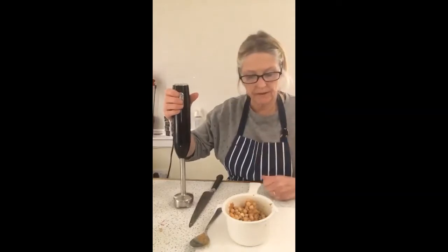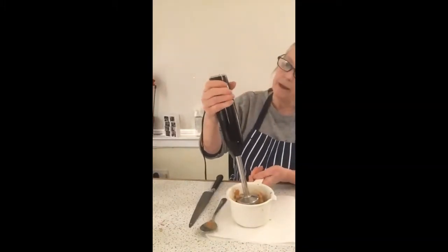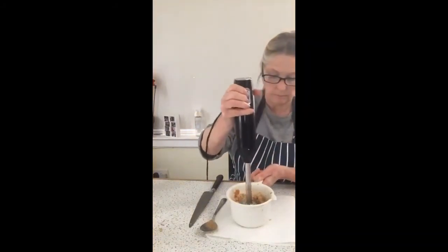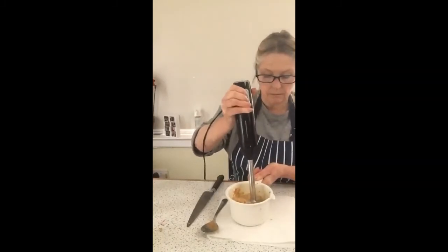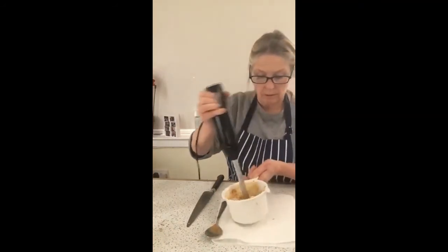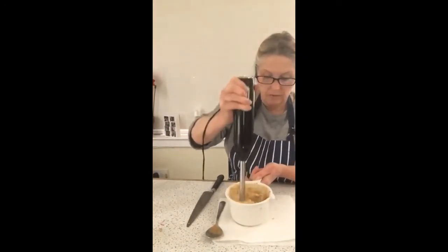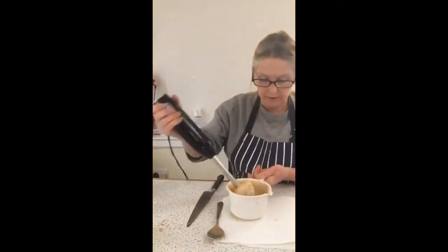All our ingredients are now in the bowl and we're going to use the hand blender to mix this all up. So all your ingredients are in this bowl — we just pop it in. Make sure you have an adult with you at the time, because you possibly need somebody to hold on to the bowl, and then just switch it on. As you can see the chickpeas are beginning to break down, and you just keep going until this is nice and smooth.